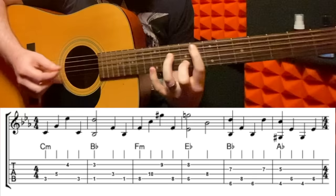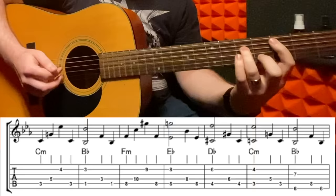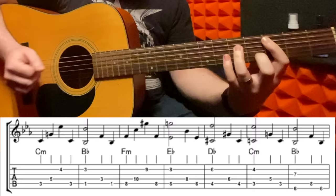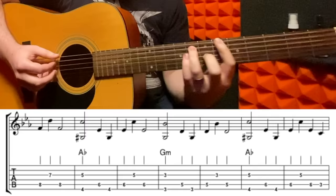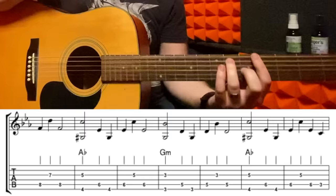Farewell to all the earthly remains. No burdens, no further debts to be paid. Here's where it changes. Atlas can rest his weary bones. So that's where we've learned up to so far. And then it goes to a B flat, to A flat, to G minor, back to A flat.